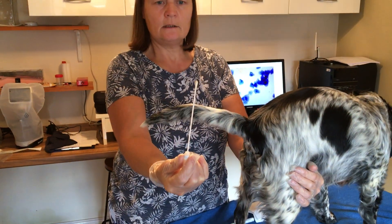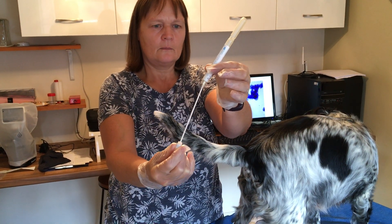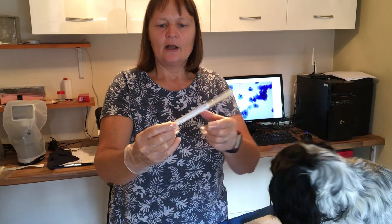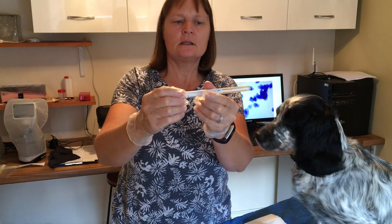That's your swab all ready to send to me. Just pop it back, put the cap on, pop it back in its holder. Possibly a little bit of tape around there just to make sure it doesn't dislodge in the post, and then send it back to us in the envelope.